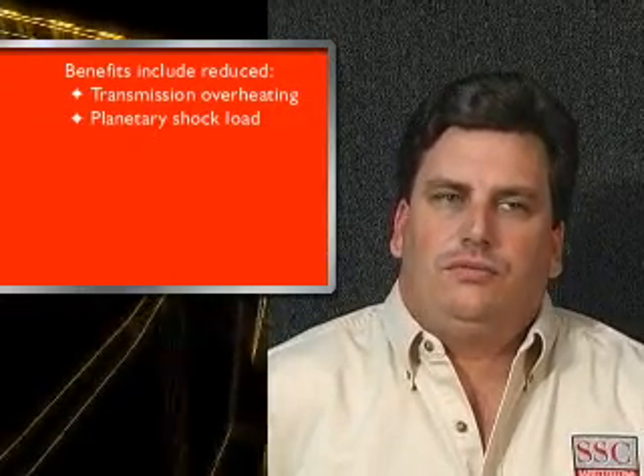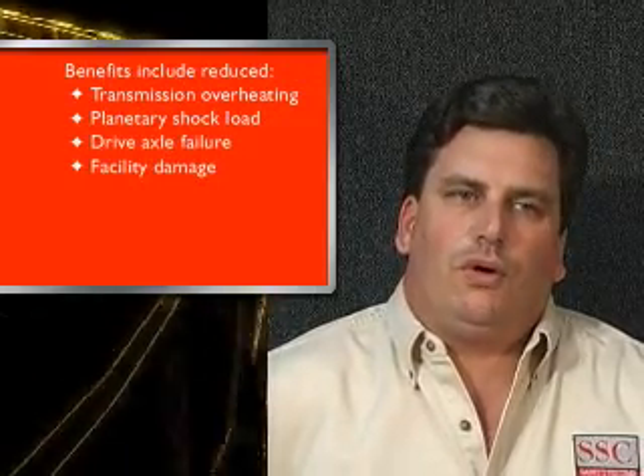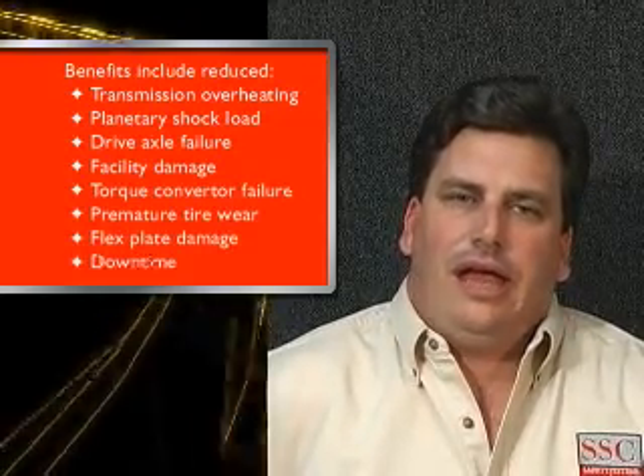Benefits of the dot-lock system include reduced transmission overheating, planetary shock load, drive axle failure, facility damage such as epoxied floors, torque converter failure, tire wear, flex plate, and downtime.